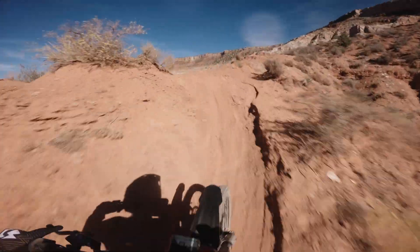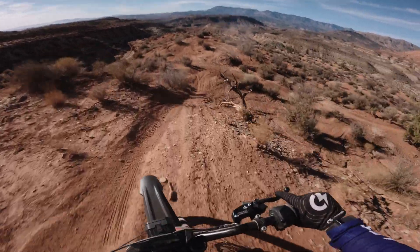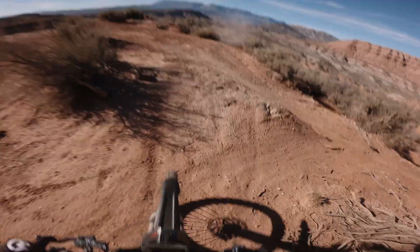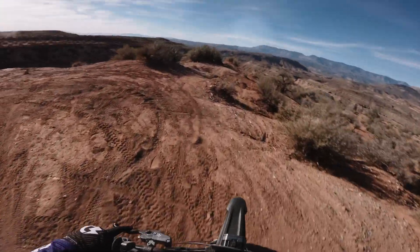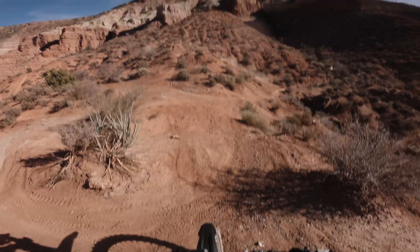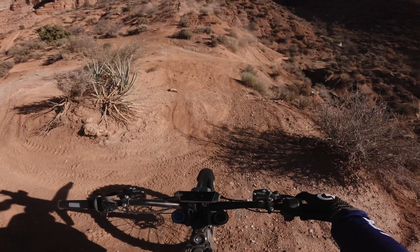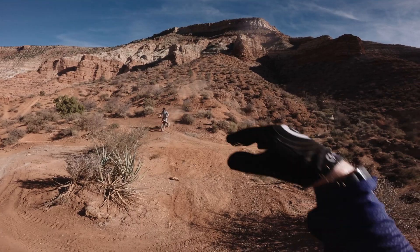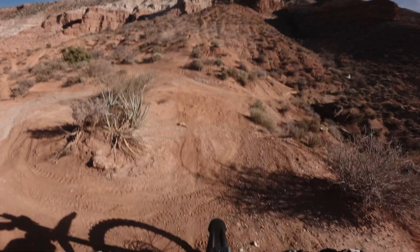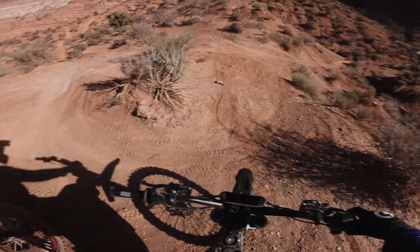I think the best thing is I just absolutely love the feel of the levers. I'm one-finger braking everywhere right now and it just feels so good. Got another hill climb here — I want to see how she does. This one's going to be unique because I'm going to be jumping, so I'm going to carry a lot of speed when I jump. When I land I need to be on the brakes hard, so it'll be good to see how well they do with that. I've got confidence.